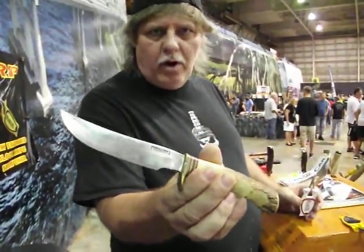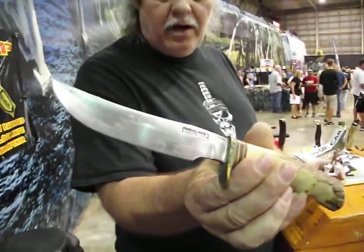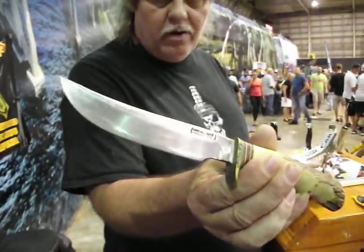This is a Randall knife, brown button from the 1950s. I'm going to show you — I'm going to get it real sharp now.